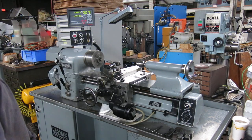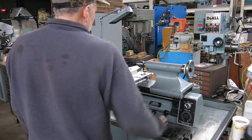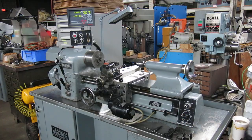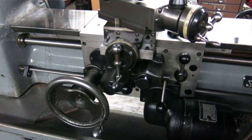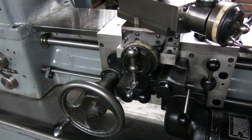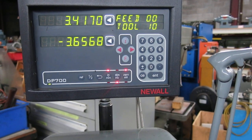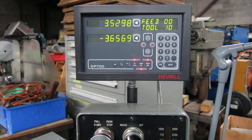There's the carriage feeding toward the tailstock. Carriage feeding toward the head. Speed it up. Slow it down. Find a fast speed. Slow it down. Digital readout counting. Now we'll do the cross feed. Go the other direction with the cross feed.